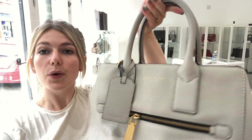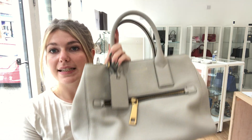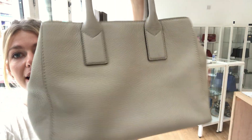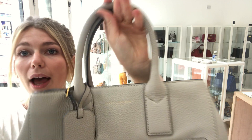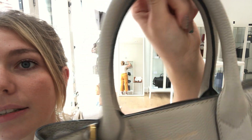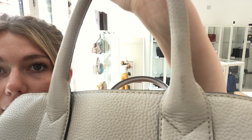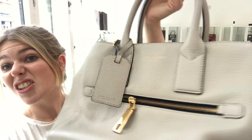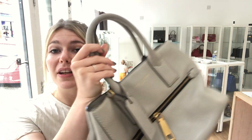So I'll talk you through the condition of the bag. The outside is in good condition — it looks brilliant. We've just said good because there are some signs of wear, maybe to the handles, maybe a little mark here and there, and the shape may have changed a little bit. But overall it looks really good, so that's why we've called it good.